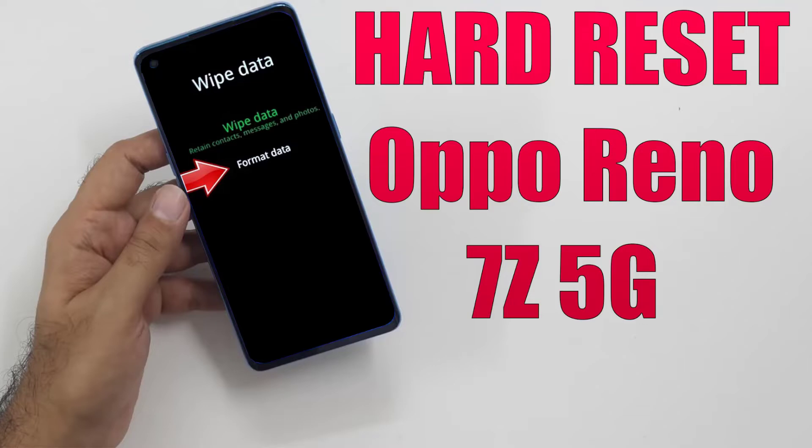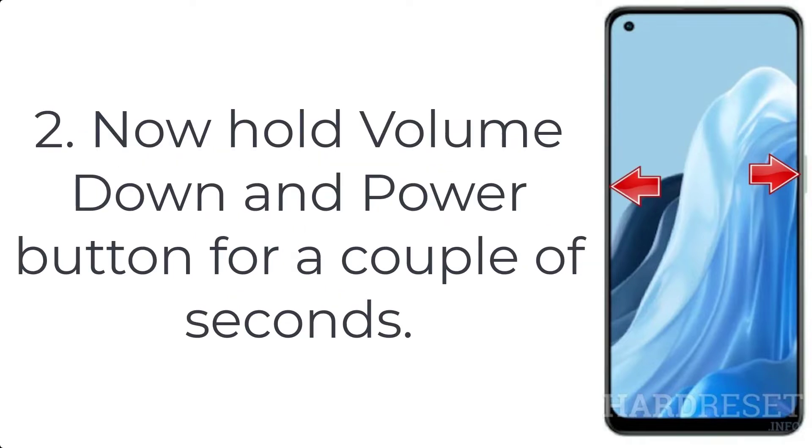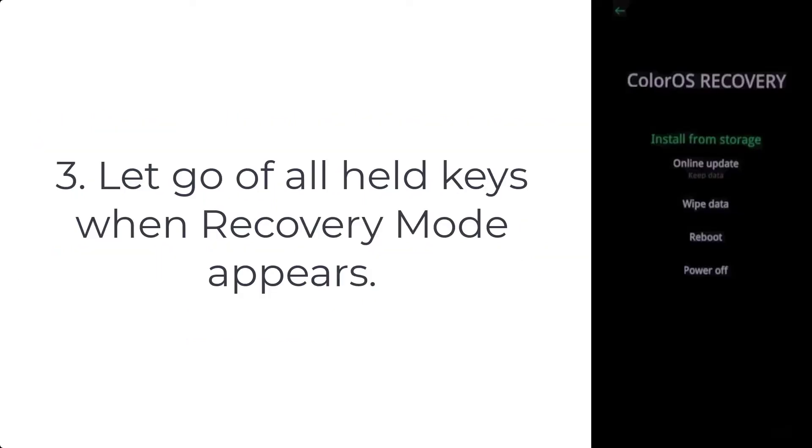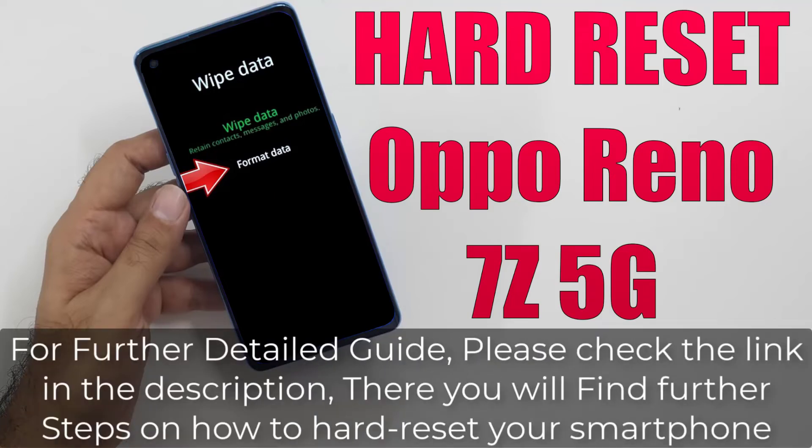How to hard reset Oppo Reno 7Z 5G. Step 1: push the power key for a few seconds to turn off your device. Step 2: hold the volume down and power button for a couple of seconds. Step 3: let go of all keys when recovery mode appears.